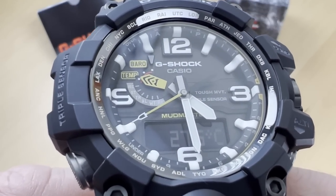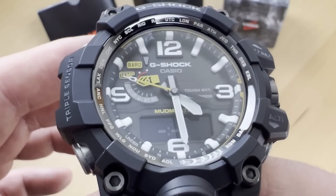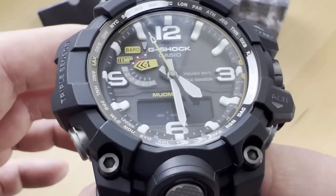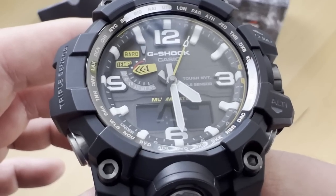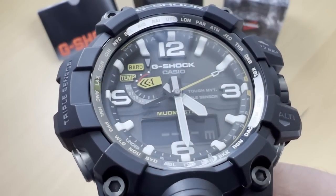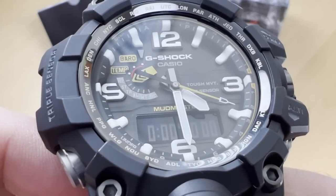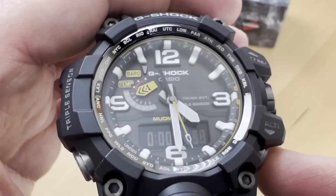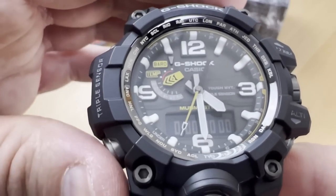The next function is REC — a recording of your altimeter data points. Basically, at set intervals it records the number of meters you've climbed or descended, giving you a point-by-point log of your altitude changes. Then you have ST, which is the stopwatch. You have the different buttons to operate it — start, stop, and reset.